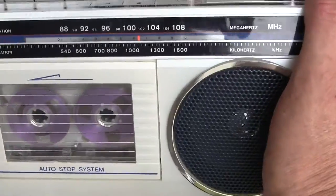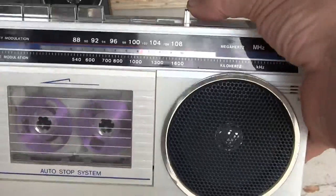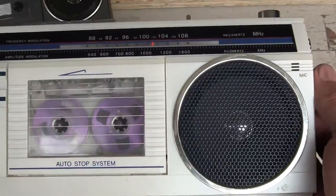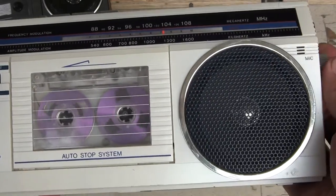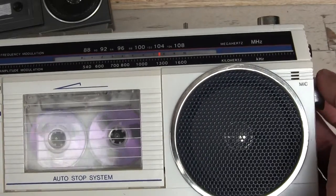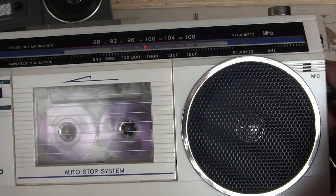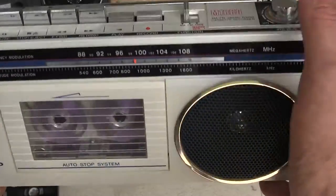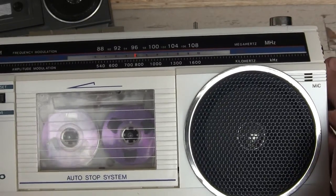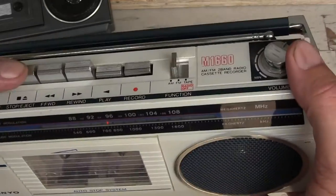So we'll just hit stop and rewind. Let's hit record again and go back to the radio. Here's the radio on FM. I'm sure if I pause long enough, you can hear it.